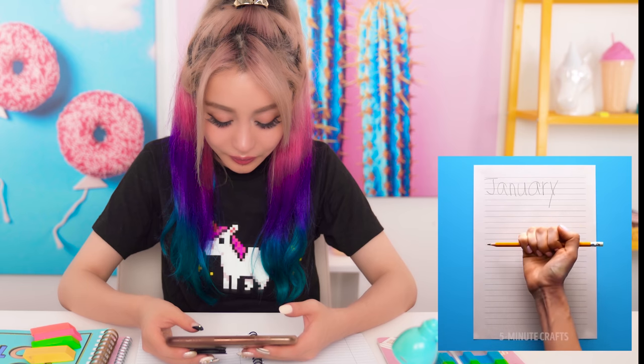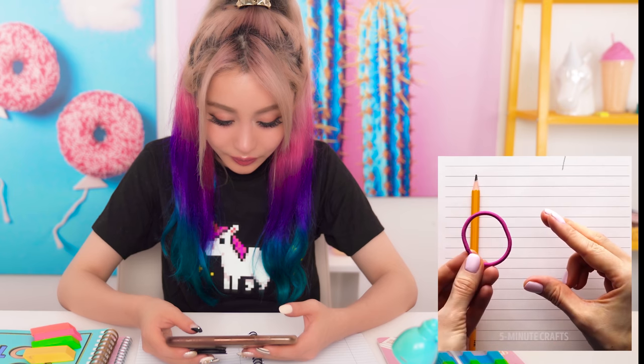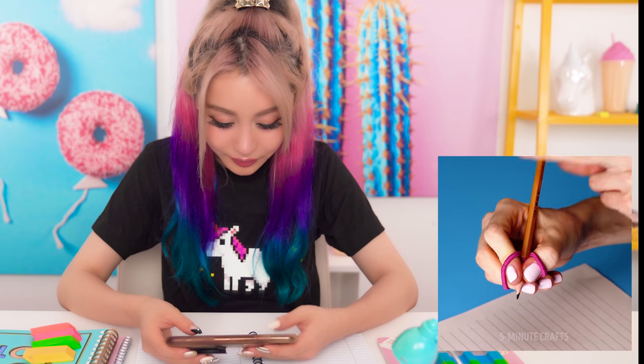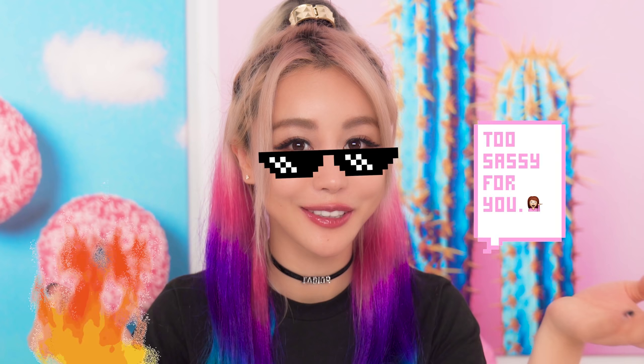So the next hack is apparently a way to teach you how to hold your pencil properly. I still don't hold a pencil properly to this day, so maybe this hack will help me. I think if I had this hack, I would definitely learn how to hold a pencil properly. But that being said, after they had the hack, they just wrote really badly anyway, so I don't know if it actually helps with your handwriting. But it probably helps you have good posture. Let's give it a go. I actually don't have any hair ties, so we're gonna use some rubber bands.